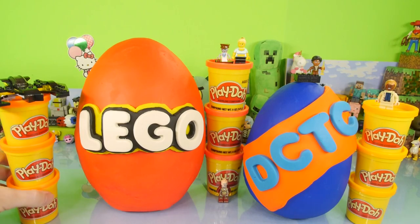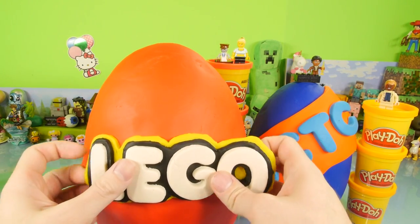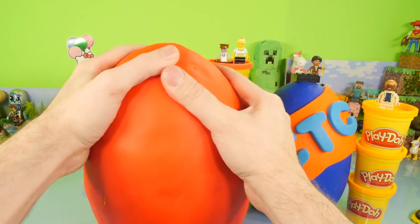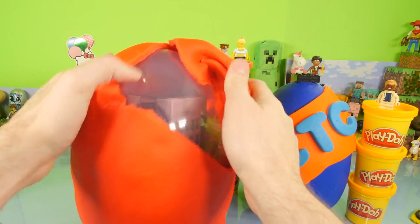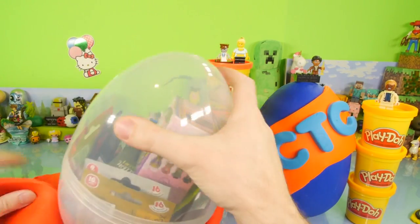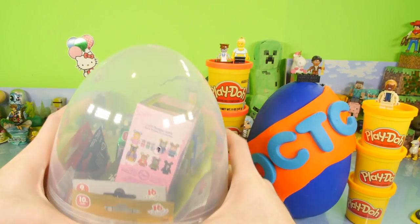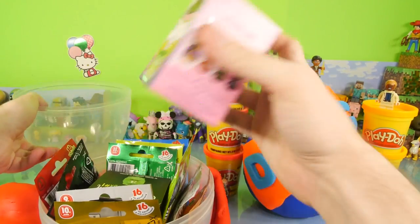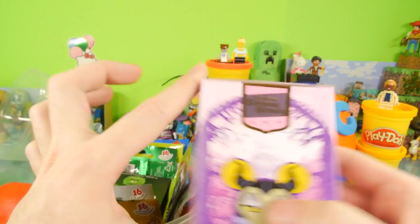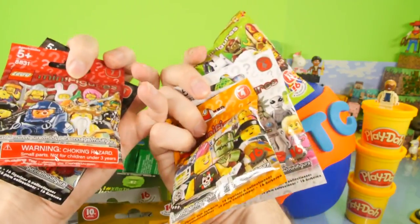Let's go ahead and take our Lego Batman off the egg. We're going to take the letters off first — there's our Lego logo. Let's get all of this red Play-Doh off of here so we can see what's inside. There's just so many cans of Play-Doh on here. Let's get the top off, and inside we have a Vinylmation — this is the Sleeping Beauty Vinylmation. But more importantly, we have all of these Lego packs.